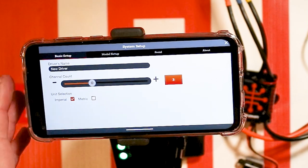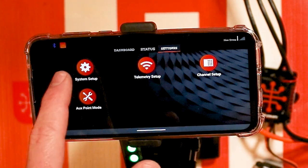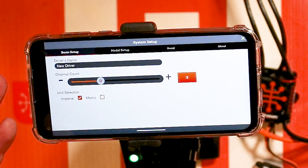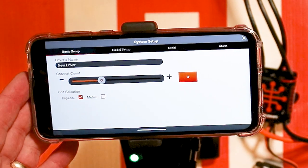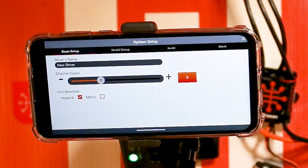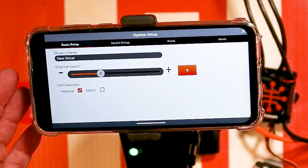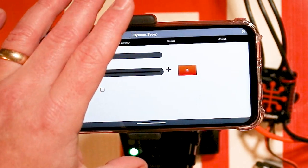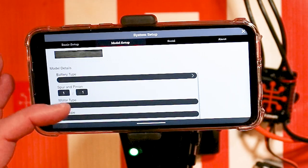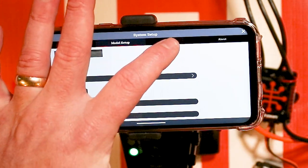Lastly, let's go through the system setup menu. You can change the name of the driver — that's what you see in the corner. If you're using this app with the DX2E you can change the channel count; with the DX3 you're only going to get three channels. If you're using it with an AVC receiver you'll only get AVC — you won't be able to use that fifth or sixth channel. Under model setup you can give the model a name, which is important for the social media sharing feature.